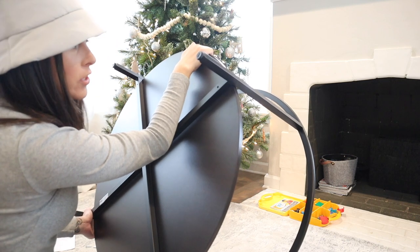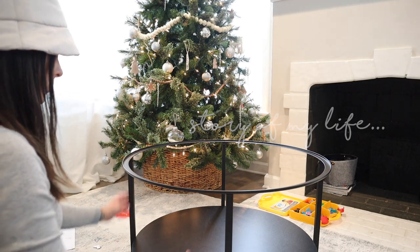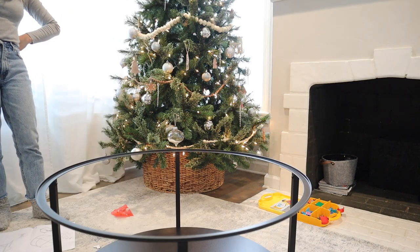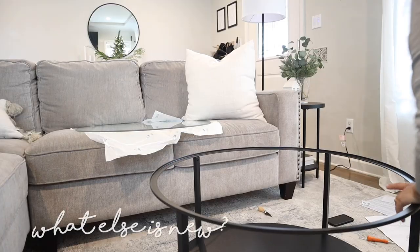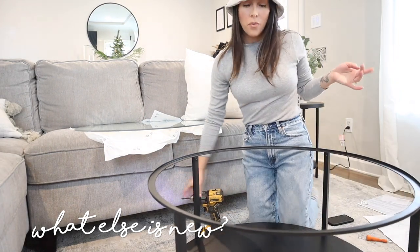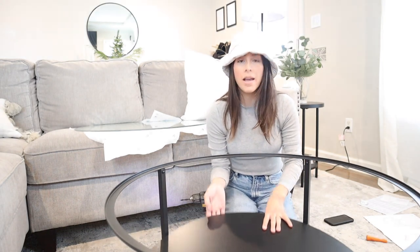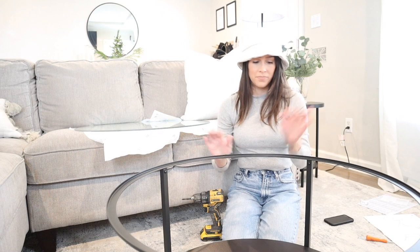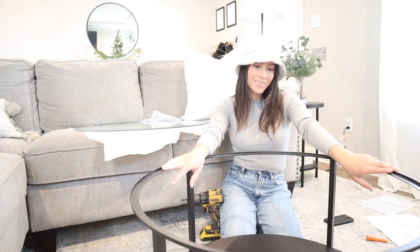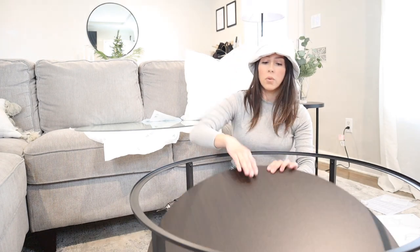I'm just doubting myself whether I should go with the black brown option. I'm second guessing myself. The worst that can happen is that the board's going to have holes in it. The brown is pretty, but I want black because this is not the type of brown that I have going on throughout my house. So we're going to go with the black.